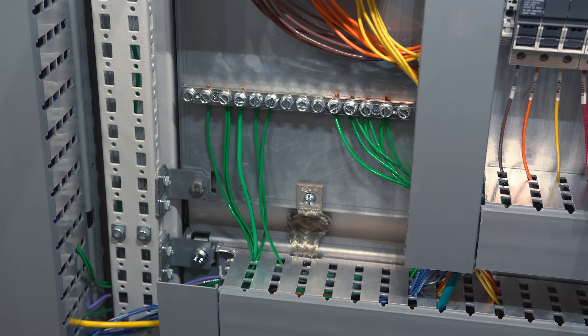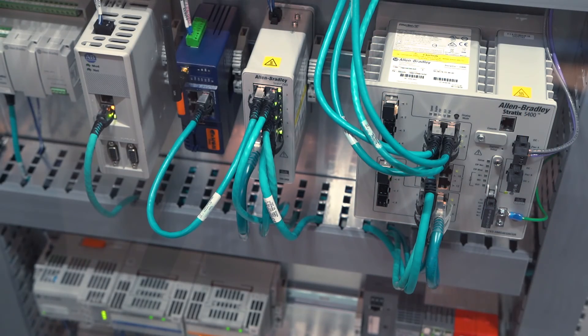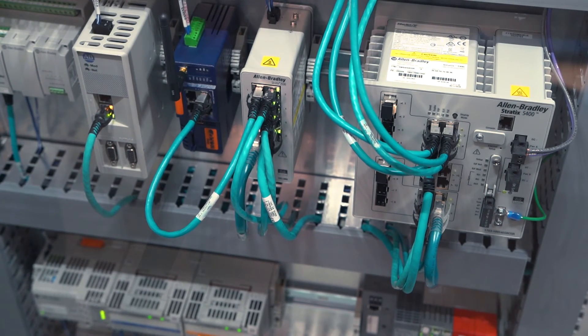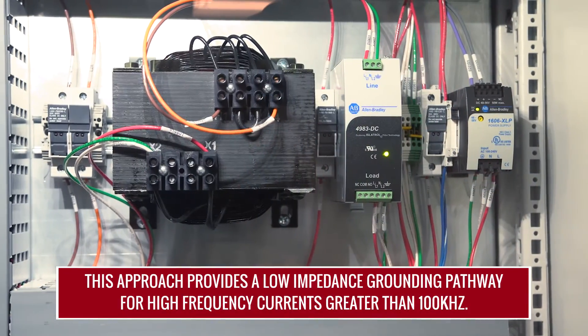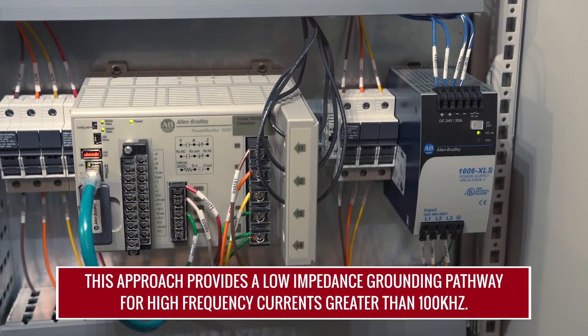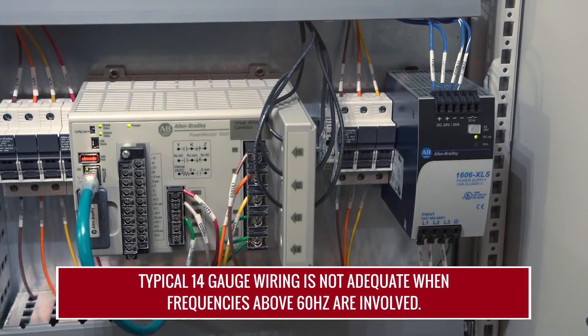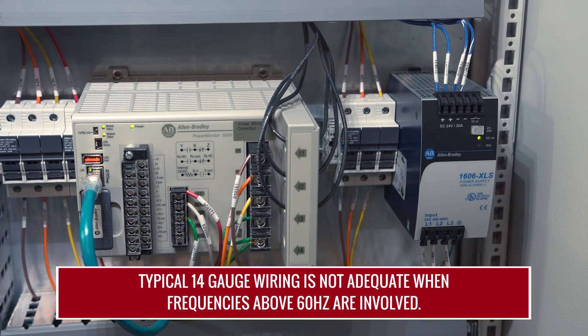The second step is to ground all grounding conductors to one ground bar on the back panel. This method reduces ground loops and ensures that all products are at the same ground potential. The last step is to utilize one inch braided straps between the sub panels within the enclosure. This approach provides a low impedance grounding pathway for high frequency currents that are greater than 100k hertz. Typical 14 gauge wiring is not adequate when frequencies above 60 hertz are involved.